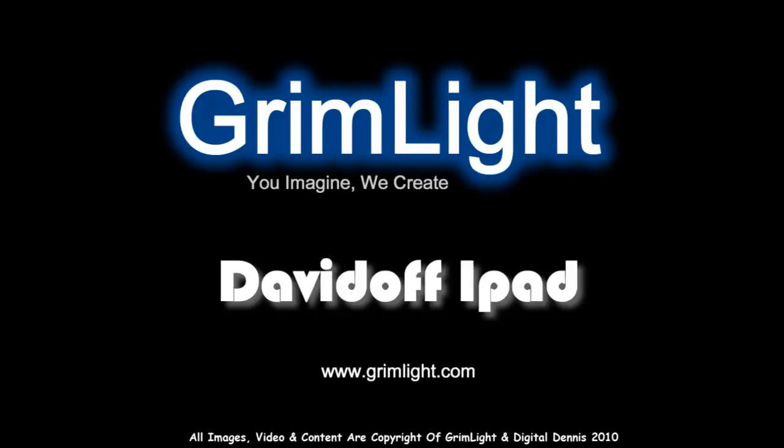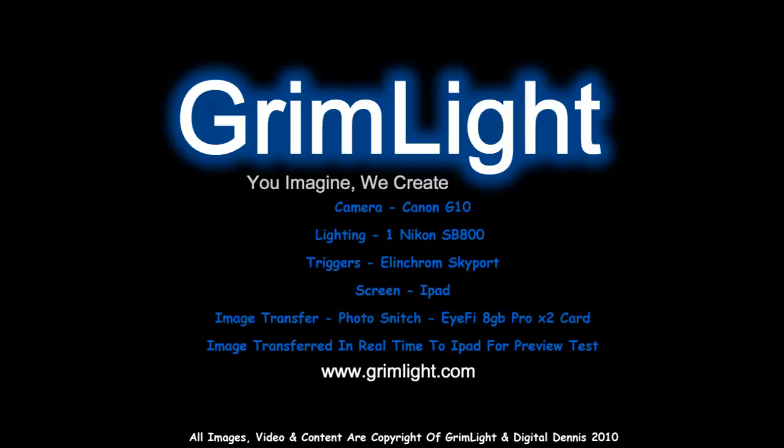Welcome to Grimlite's test video. This is just a quick video to show you how you can wirelessly transfer images in real time from a camera over onto an Apple iPad.